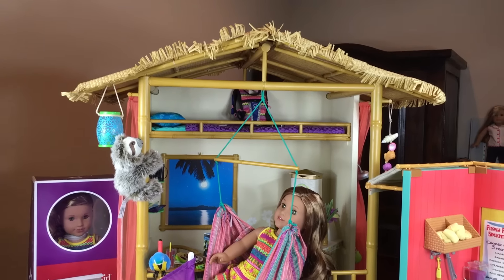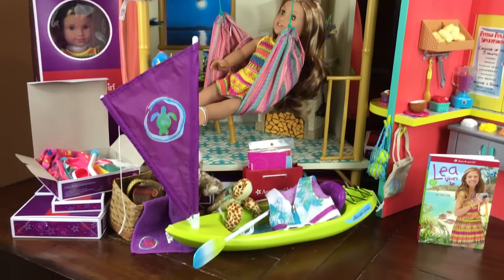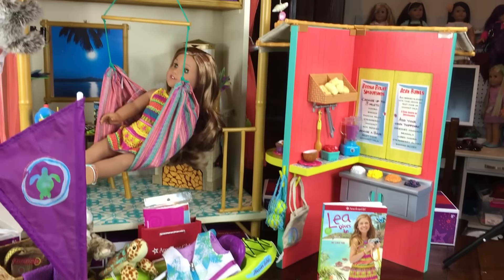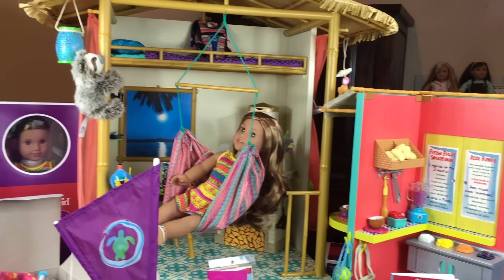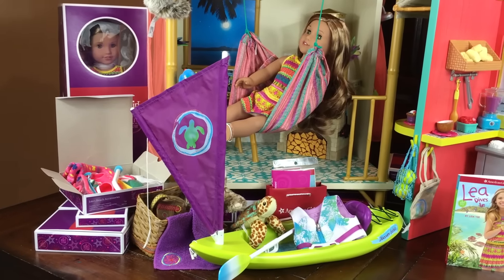And this was her entire collection. We reviewed her rainforest house in a previous video, so if you want to see that click on the link on the next picture. Tell us what you think of her collection — what's your favorite item, what do you really love, and what do you want us to craft next?